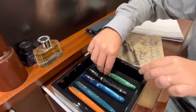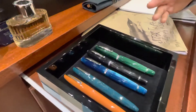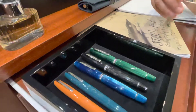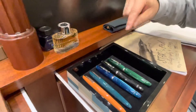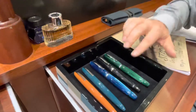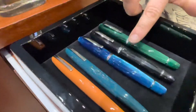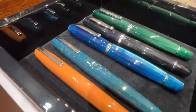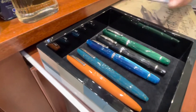After that brief explanation: the nibs are available as 18 carat and 14 carat extra flexible. Looking at the models, we have the Feel, which is the heart of Scribo's production with the 12 faceted shape and piston filling system.